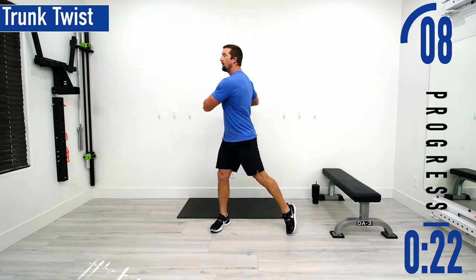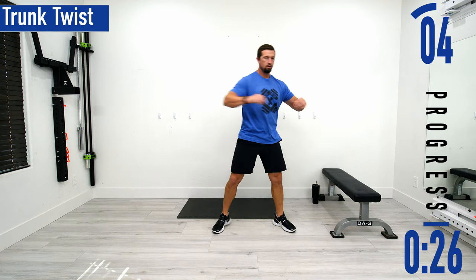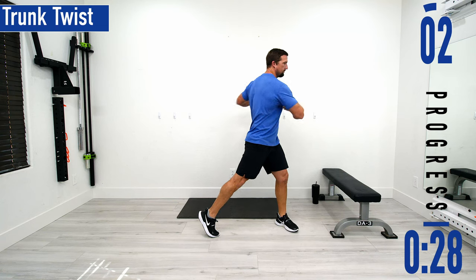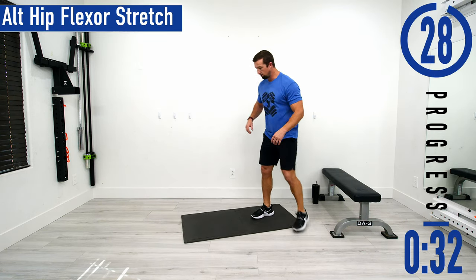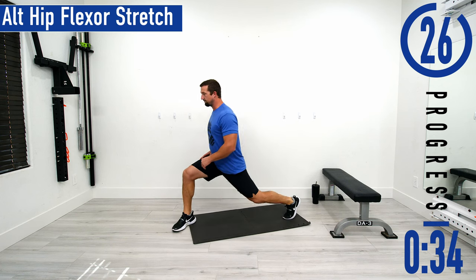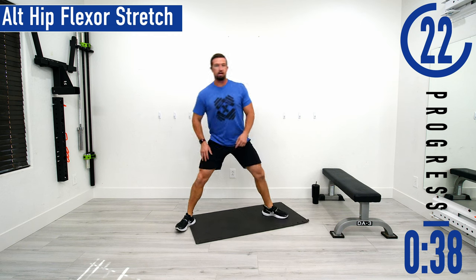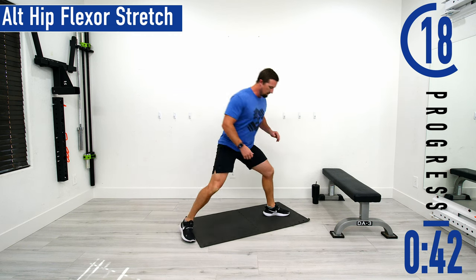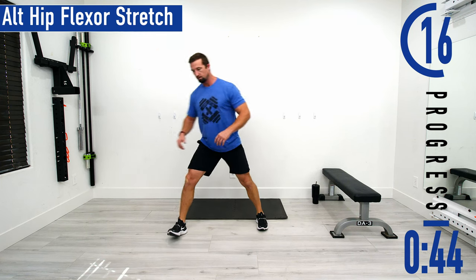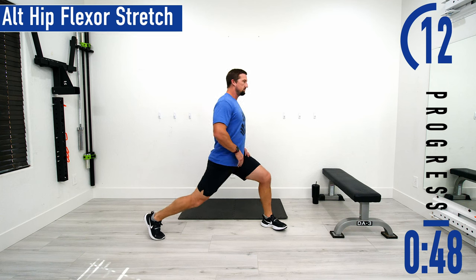After this we're going to be going into an alternating hip flexor stretch. We're going to need a mat for this one, so what we're going to do is drop down and get that hip flexor. If you want to drop that knee all the way down you can, come up, rotate around, same thing. If you want to keep your knees off the ground you can totally do that — just come here, come up, both sides.